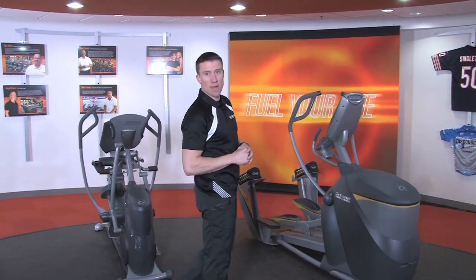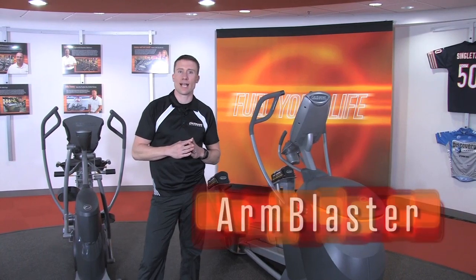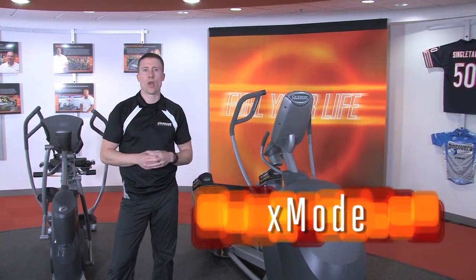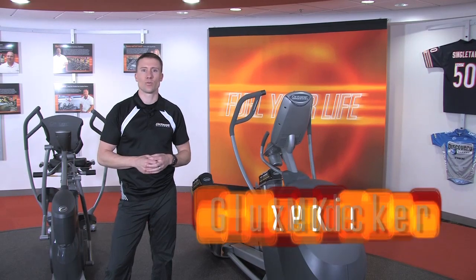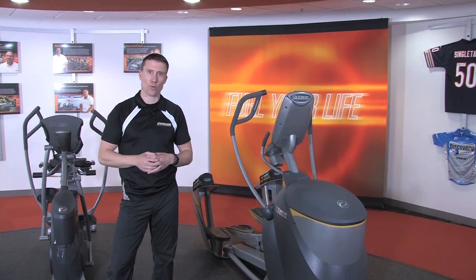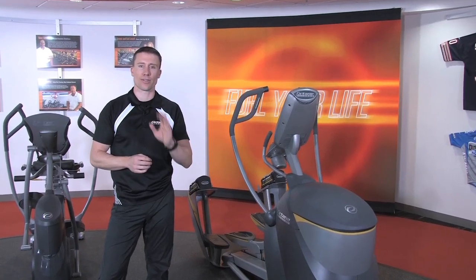Octane has three main boosters. Target the upper body with arm blaster, be coached by a built-in personal trainer by using X mode, or focus on the lower body muscles with glute kicker. Engage boosters at any time during any program for a great cardio workout that is totally fueled.